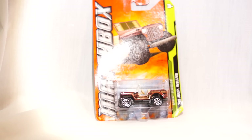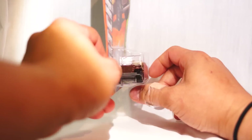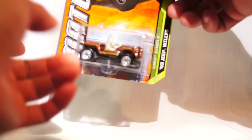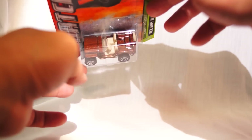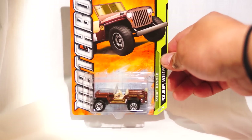Next one is the MBX Jungle Series — the '43 Willys Jeep. I love this thing. It's very realistic; it looks like an old Jeep. Everything about it screams awesome. It's got a spare tire on the back — I wish it was a real tire, but I'll probably fix that when I customize this thing. Great little Jeep. Good details on the interior. I wish that was black, but great little Jeep. And that's new in this run.